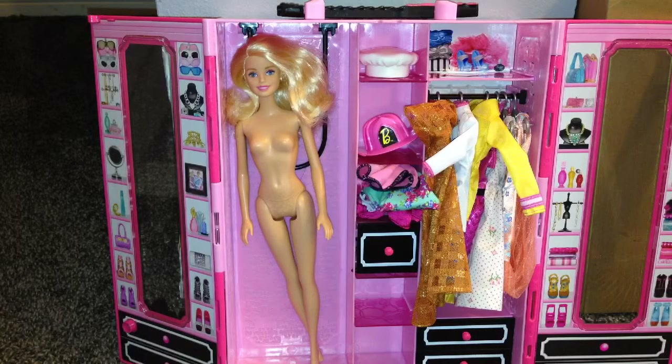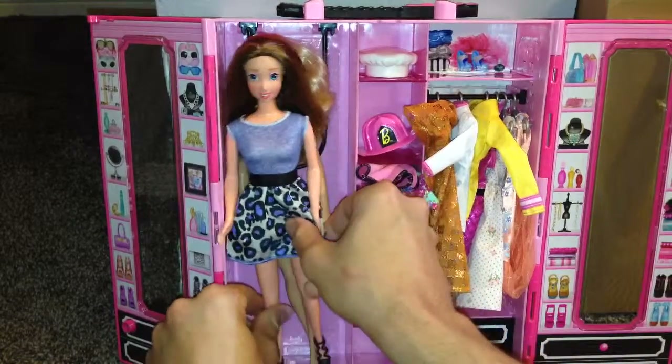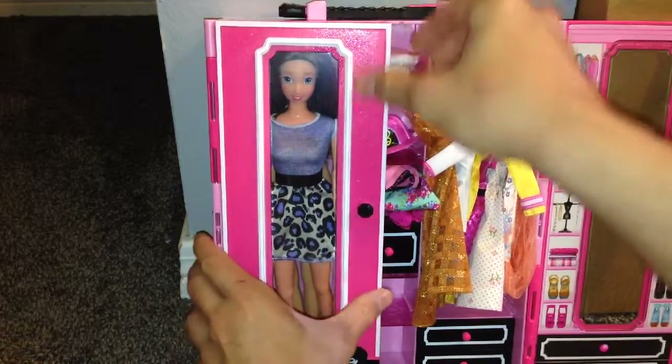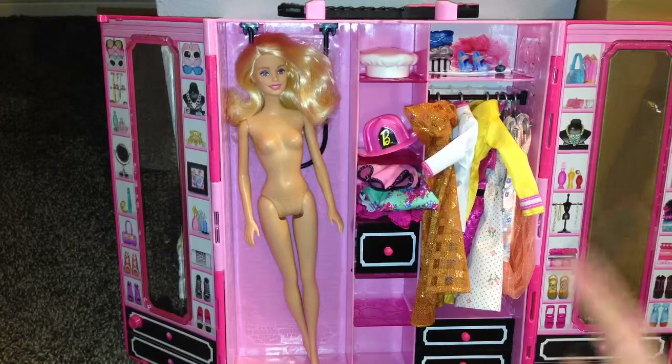This could probably fit at least two Barbies in here. So if you have a Barbie and a Ken doll — let me get another Barbie and see if you can actually fit her in here. No, so you can only fit maybe one Barbie — that's the max you can fit in the Barbie Style Ultimate Closet. You can only fit one Barbie doll.